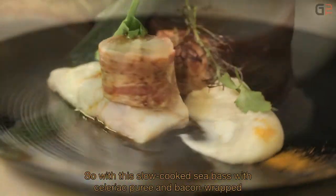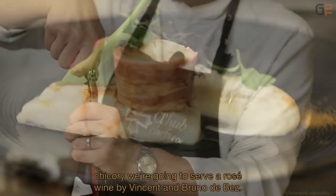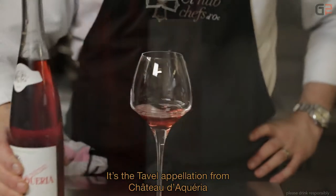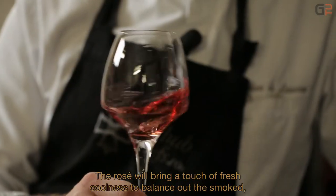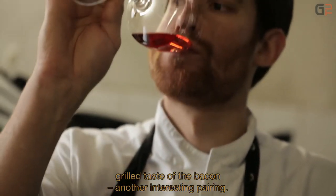Donc, avec cette recette de bar cuit basse température avec purée de céleri et endive lardée, on va servir un vin rosé par Vincent et Bruno de Besse, de l'appellation Tavel du Château d'Akéria en Côtes-du-Rhône sur le millésime 2012. C'est une belle couleur. Le rosé va apporter une note de fraîcheur, qui va venir contrebalancer le côté grillé et fumé du lard. C'est un accord intéressant.